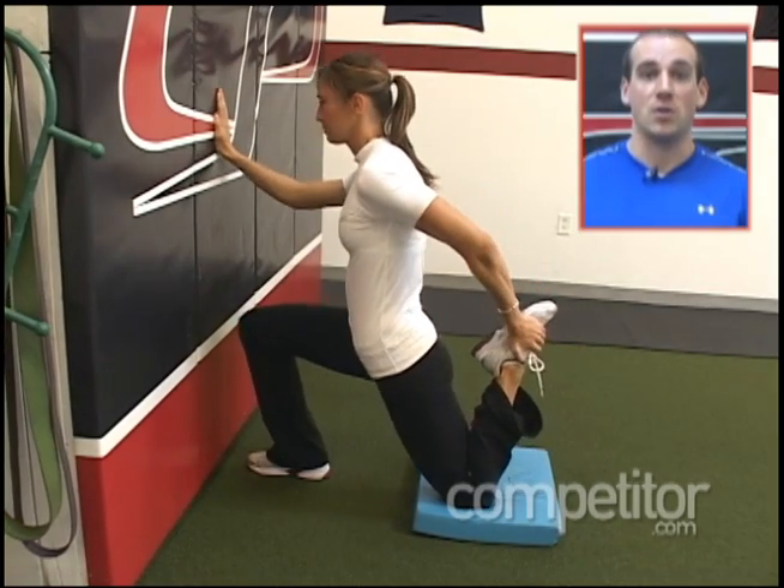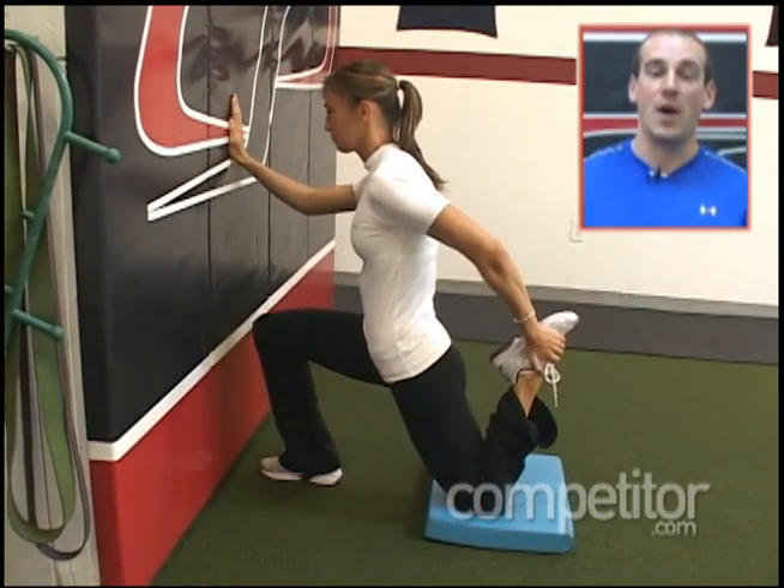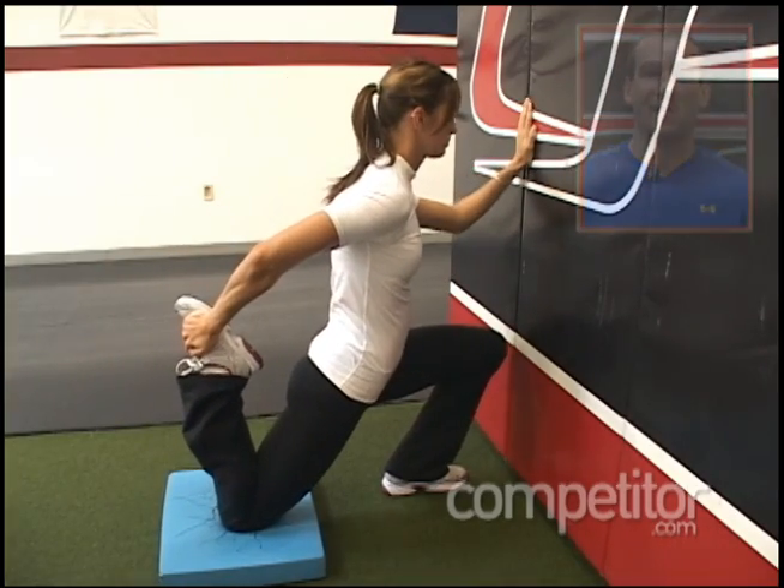It should set up like a rocking motion. Make sure that as you rock forward, you gently tighten up the glute. In the process, you should feel a stretch right in the front of your hip along the anterior aspect of your quadricep.